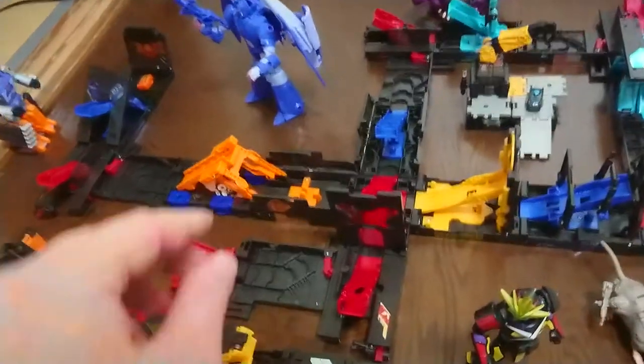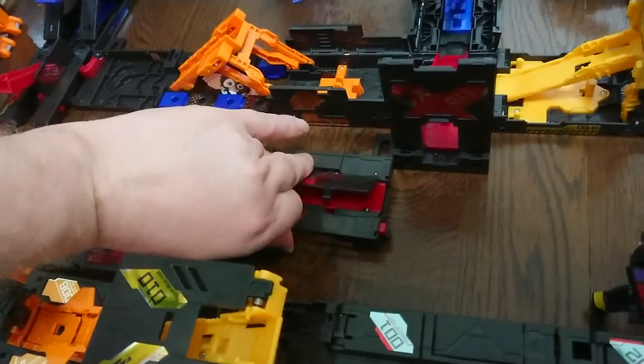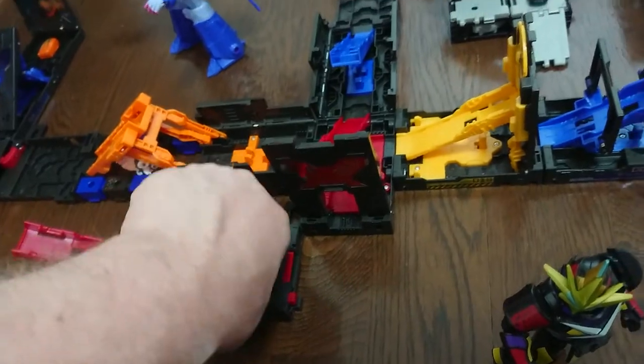One last thing — for all these little squares, I can just reset them easily by clicking them back into place. It takes a moment or two, and then I can reset them and do it again, or I can make my own track and do it however I want.